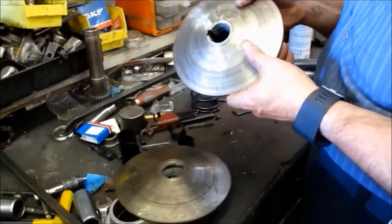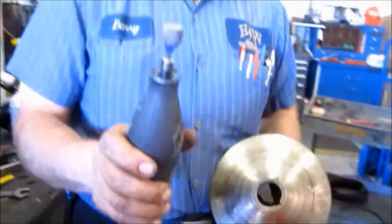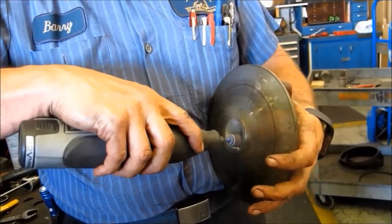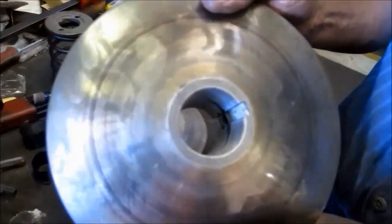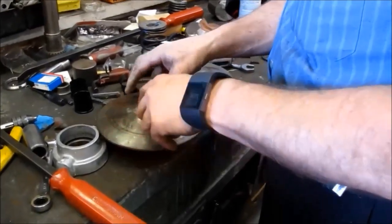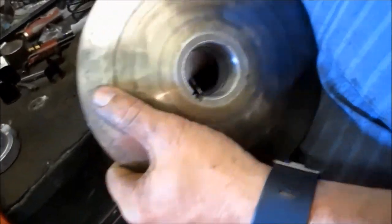Now we have the two bushings out. You can see the old glue residue inside of them. Our next step will be getting that out of there. To get the old glue out I'll use a Dremel with a little sanding disc. Use a screwdriver to kind of peel in there and get everything loose, then grab it. Make sure there's no residue.